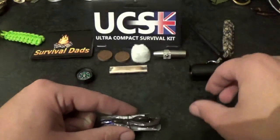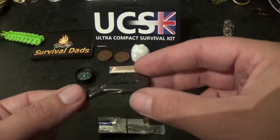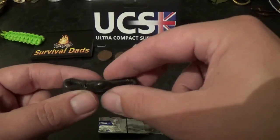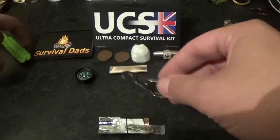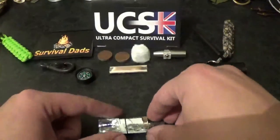Next we have a water carrier. Obviously there are multiple uses for that one: carrying water, also purifying water, and it allows you to store stuff. Water carrier — very cool.